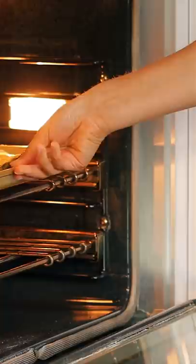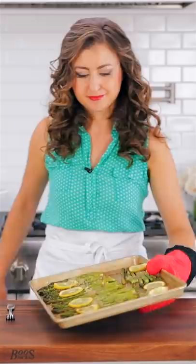Finally, top the asparagus with some shredded Parmesan cheese then broil for another two to three minutes or until the cheese is melted and golden.